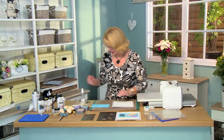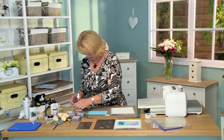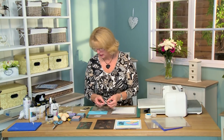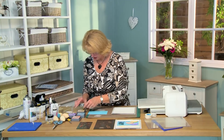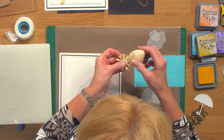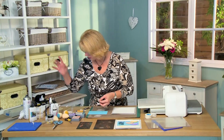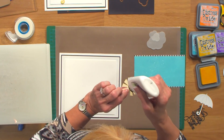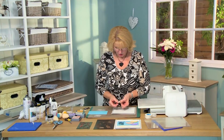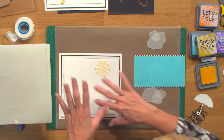I'm going to bring in my backing piece and some little bits I've already done ahead of time. I've got the sun and the clouds here. So what I want to do is add a little bit of ink to the edge of the sun — I'm going to use some fossilized amber, just catching the edges of the rays. And I'll use a little bit of glue and we'll put this up in the corner, right about like so.